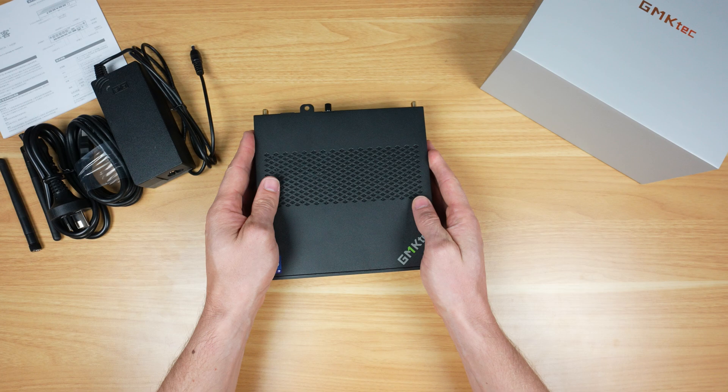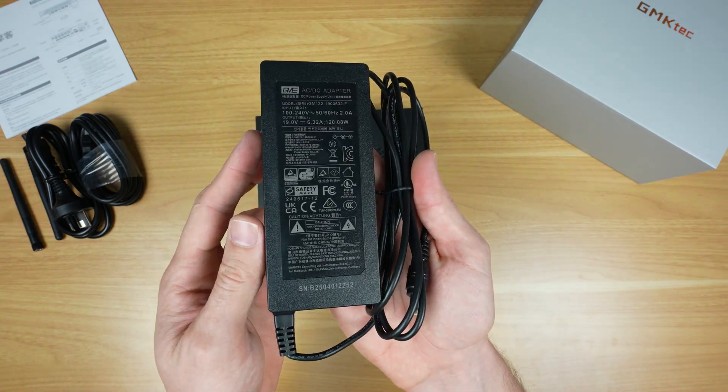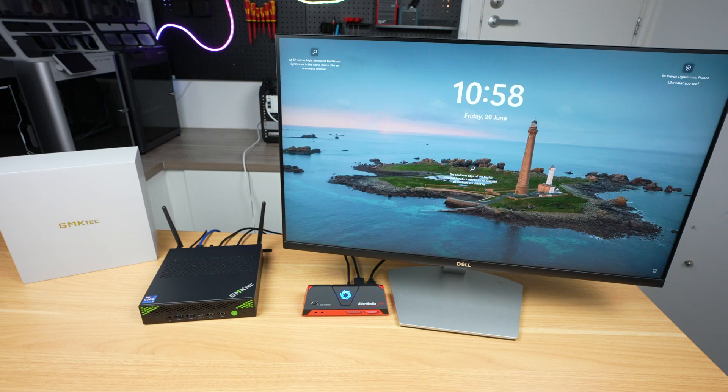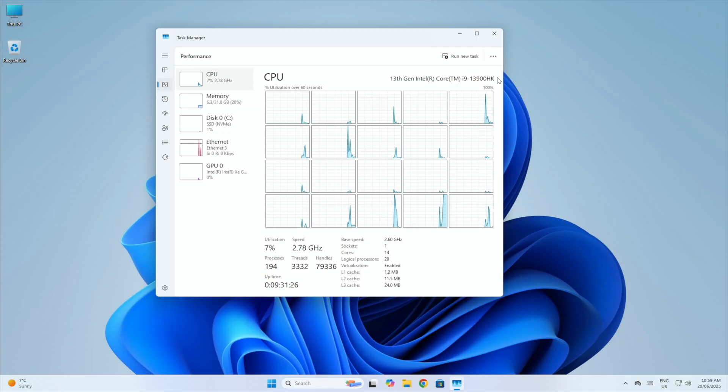The power adapter provides 19 volts at up to 6.32 amps for a total of 120 watts, which is quite a lot for a mini PC. The Nutbox K10 comes with Windows 11 pre-installed with a clean installation and no bloatware. In Task Manager we can confirm the Intel Core i9-13900HK with all 20 threads and a base speed of 2.6 GHz.